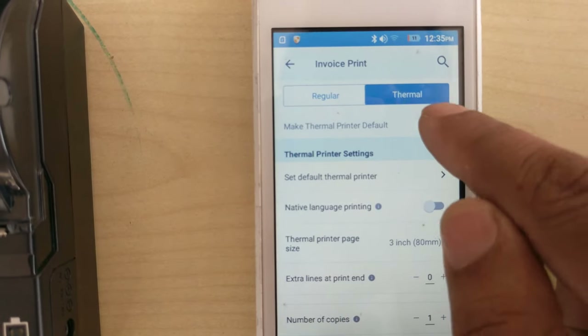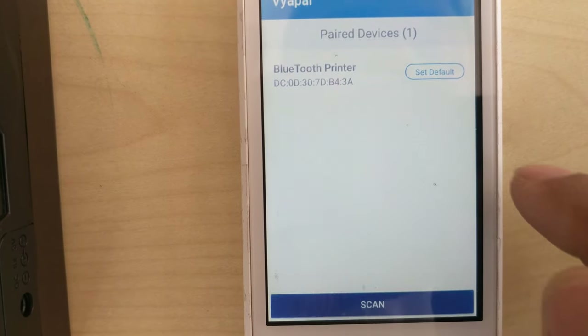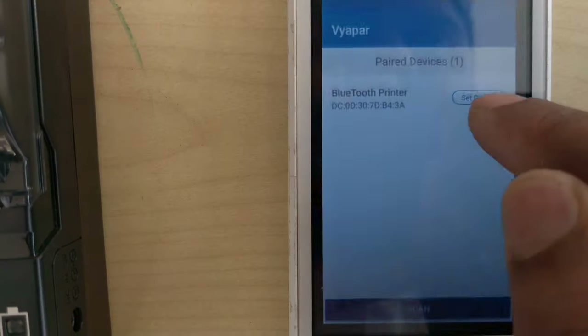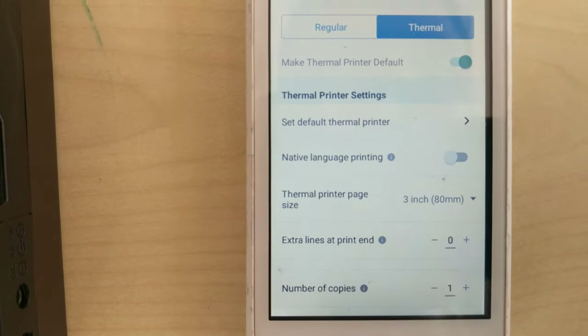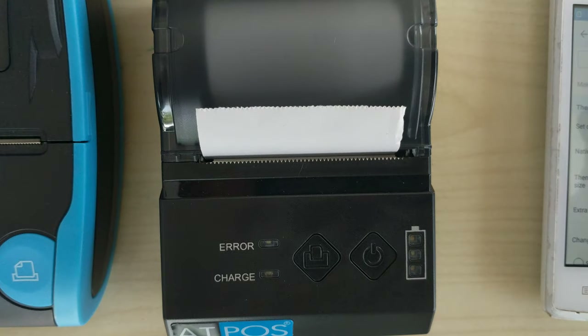Make thermal printer the default. Then set default thermal printer. Select the device we have already paired with, and just set it as default. Now here is the paper size — we have to set two inch because this printer comes with two inch paper size.